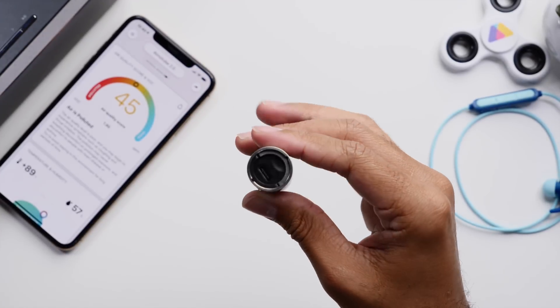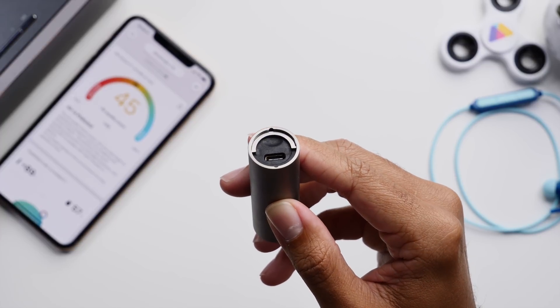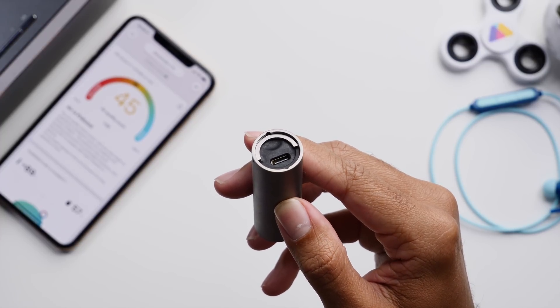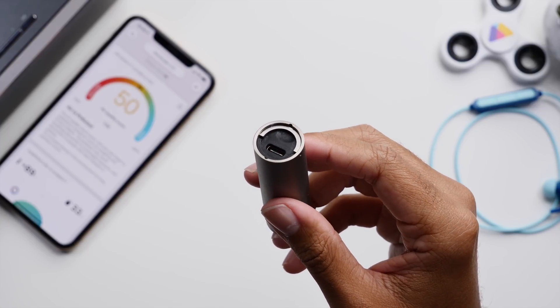On the bottom of the device you have a USB-C port for charging, which is pretty quick, and the battery will last for about three days — that sort of eliminates the hassle of recharging every so often.